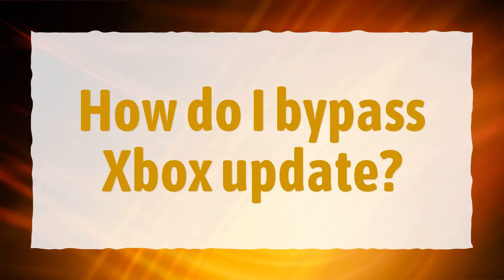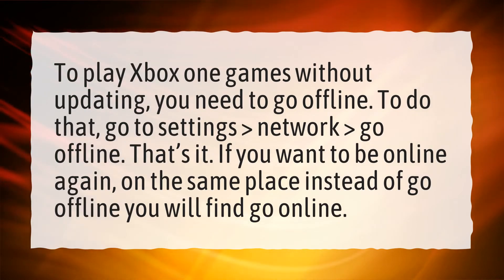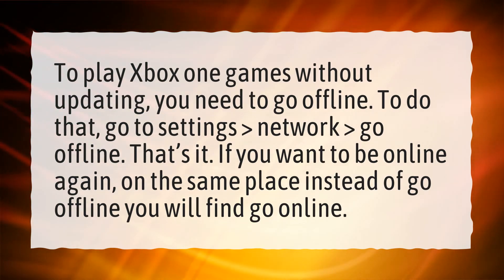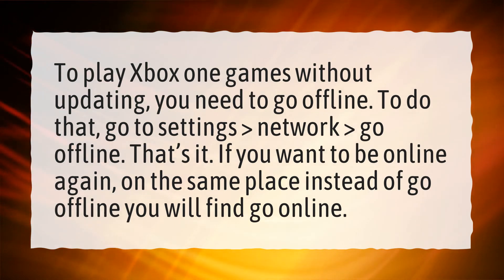How do I bypass an Xbox update? To play Xbox One games without updating, you need to go offline. To do that, go to Settings, then Network, then Go Offline. That's it. If you want to be online again, in the same place instead of Go Offline, you will find Go Online.